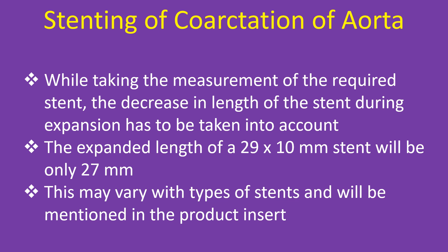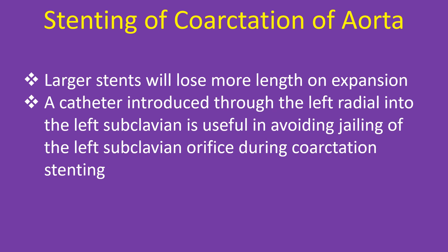While taking the measurement of the required stent, the decrease in length of the stent during expansion has to be taken into account. The expanded length of a 29 x 10 mm stent will be only 27 mm. This may vary with types of stents and will be mentioned in the product insert. Larger stents will lose more length on expansion.